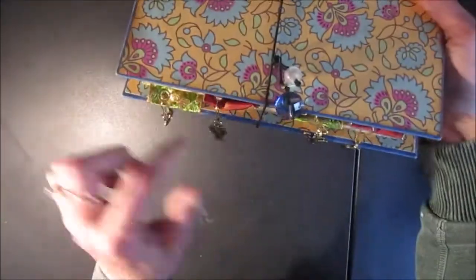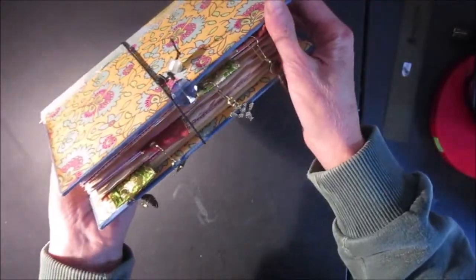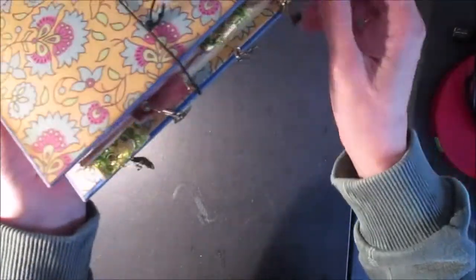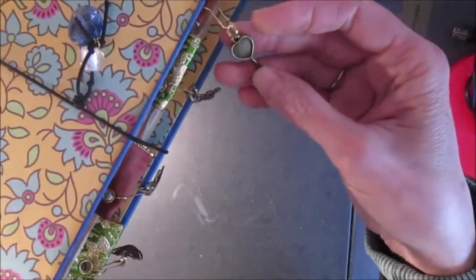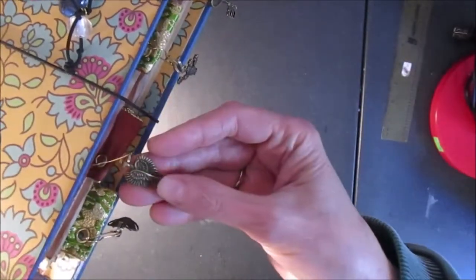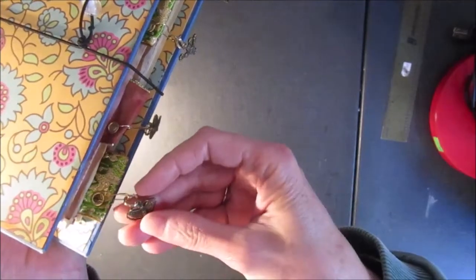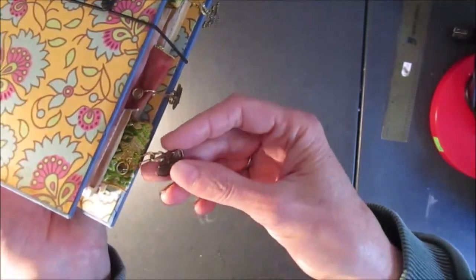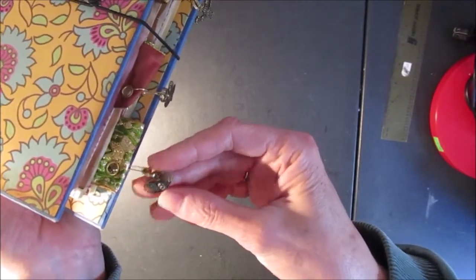A little button holds the elastic closure, and the back is just plain with this pretty paper. On the edges I've got some little charms dangling from ribbon tabs, using little gourd clips — so these are removable if you want. I've got a little heart, key, cactus, wings of a dove, and this looks like a little moth. It looked like a butterfly at first but now I think it's a moth.